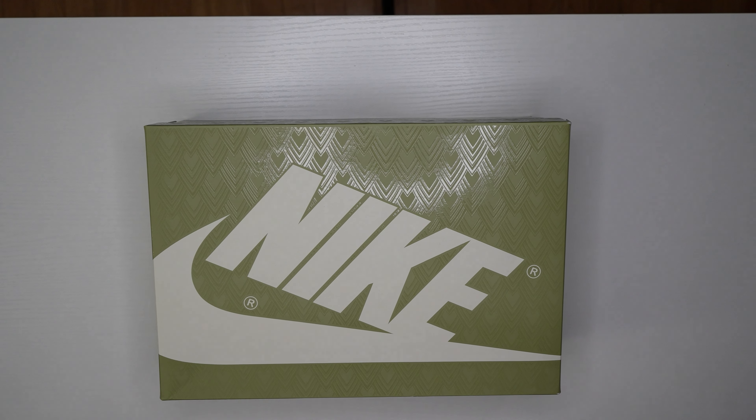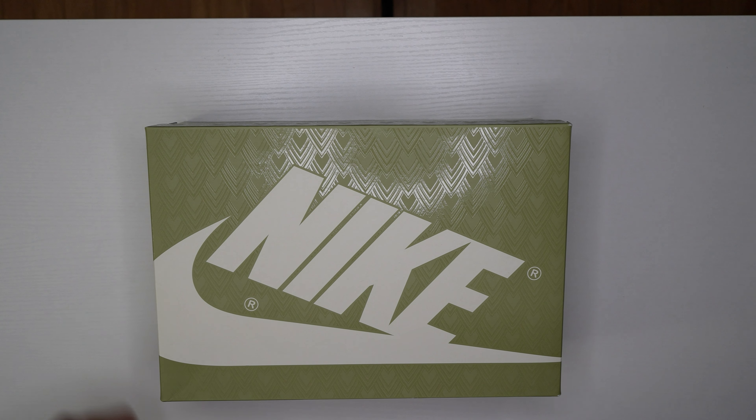I'm back in the stock room with another review. This is going to be my first cop of 2024 — it took me all of about 20 days, not even, to cop a shoe. So I'm not even out of January and I'm already copping. We're going to get right into it because I'm sure you've already seen the shoe and other reviews, but I wanted to bring you my take and humble opinion.